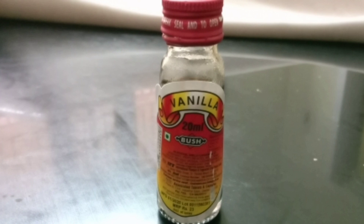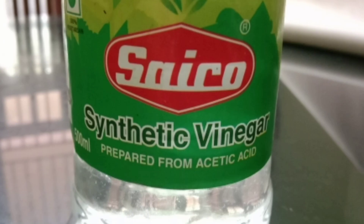We are going to add 5 cups of vanilla essence. We are going to add 1 spoon of vinegar.